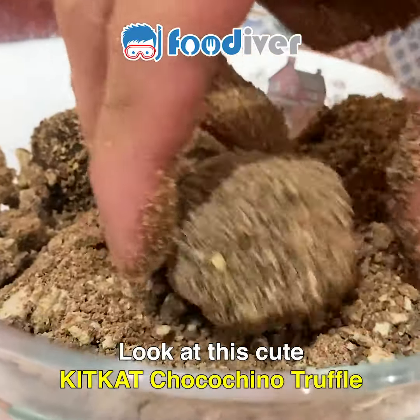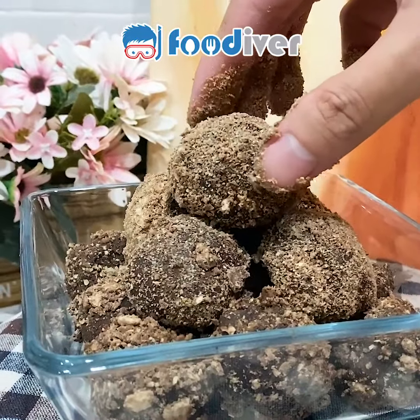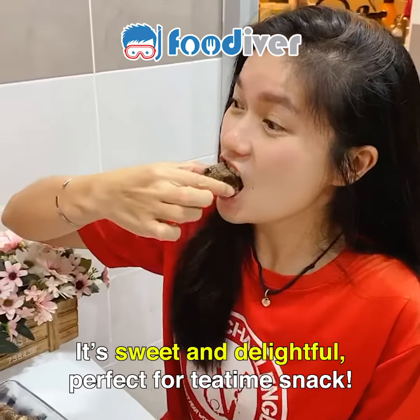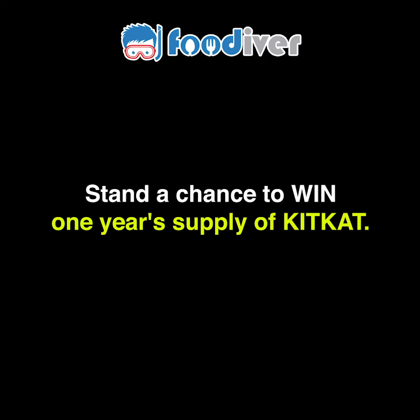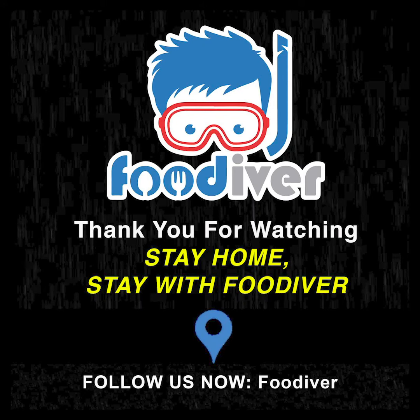Look at this cute KitKat Chocochino Truffle. It's sweet and delightful — perfect for a tea time snack. Don't forget to take pictures and hashtag EasyRecipesChallenge and stand a chance to win a year's supply of KitKat. Have fun! Good luck, see you soon!